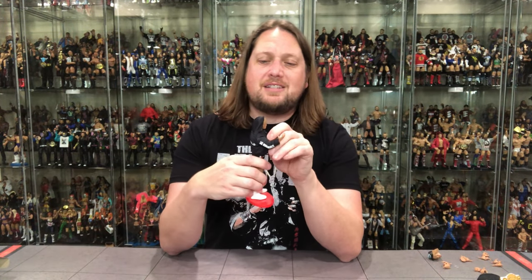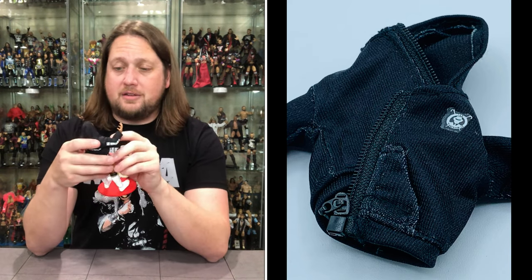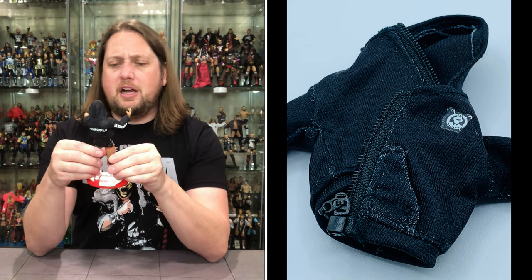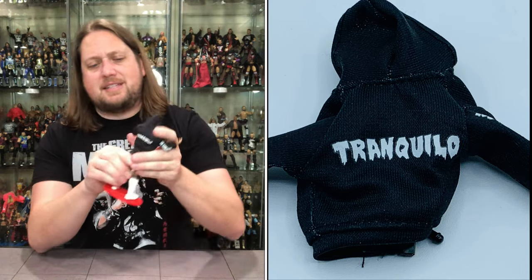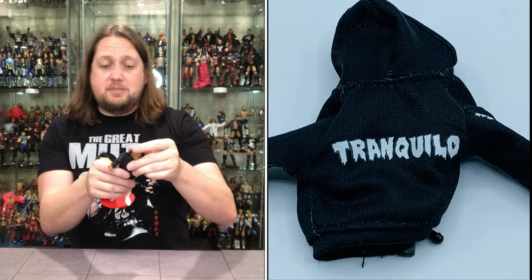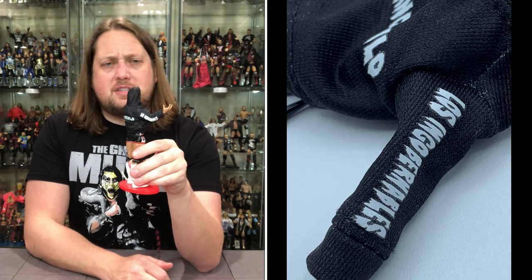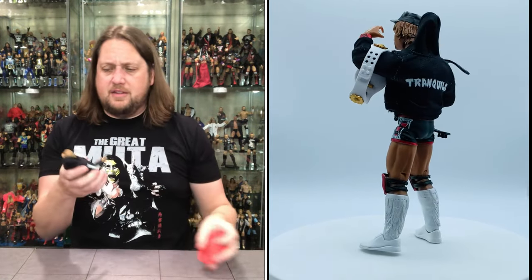The accessories continue — we do get a zipper jacket. The thing that takes this one to the next level is it has an actual zipper on it, so you actually zip it up and down. That is pretty much next level — you do not get that on a lot of action figures. He's got beautiful coloring with the blacks, the reds, and the whites. There's a sandglass on the side, a little logo on the coat. He's all about the Tranquilo on the back of his shirt, and his faction's name on the side. It does have a nice hoodie as well — man, that is next level stuff on this jacket.